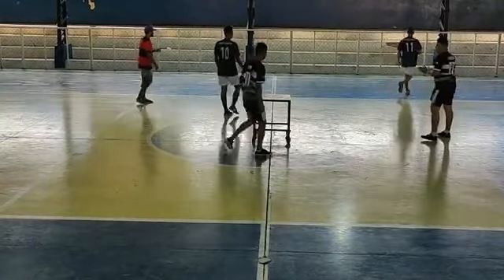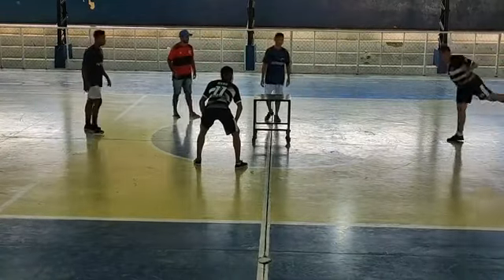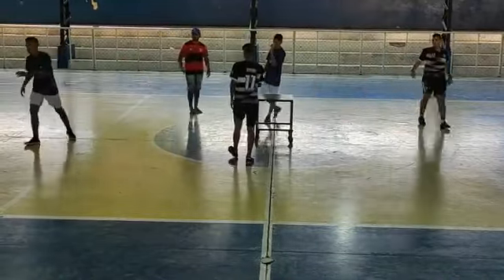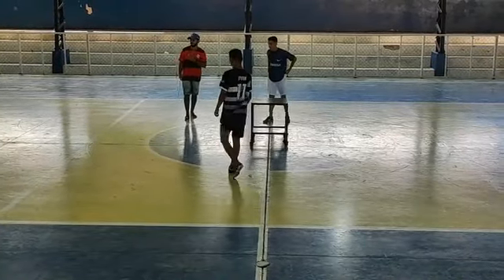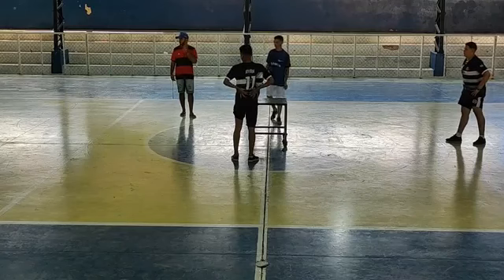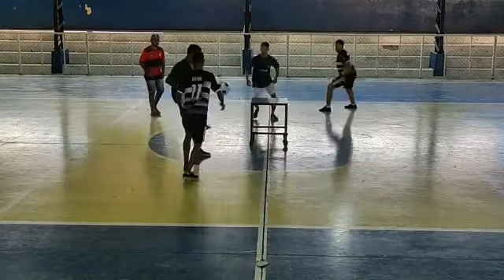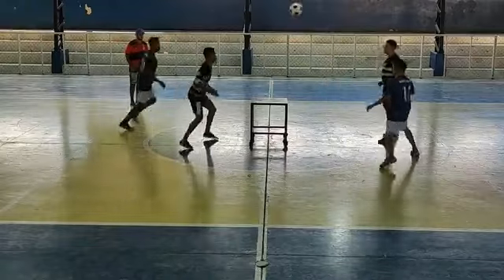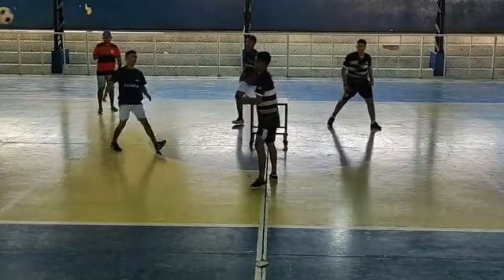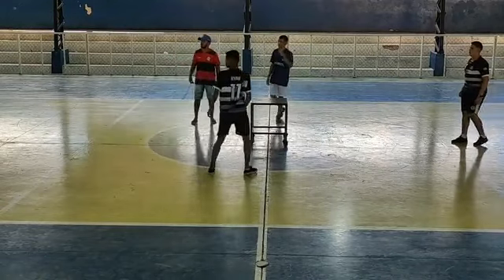Fernandinho vai atacar a bola — sem chance para Marcos. 6 a 5, Nonato querendo ficar na frente o tempo inteiro. Alisson atacou — que ataque de Alisson agora! 6 a 6. Jogo acirrado, nenhuma equipe abriu muita vantagem. Alisson acerta o serviço, Fernandinho levanta, Lenilson passou na mesa, Alisson levanta, Fernandinho levanta, Fernandinho atacou — Marcos errou a recepção mas Alisson ajeita, Marcos levanta, Fernandinho levantou, Lenilson. 7 a 6.